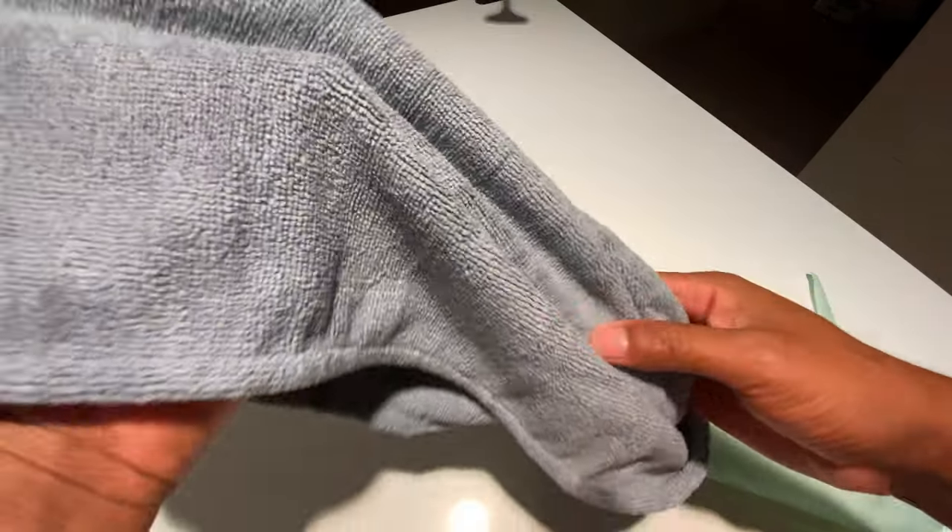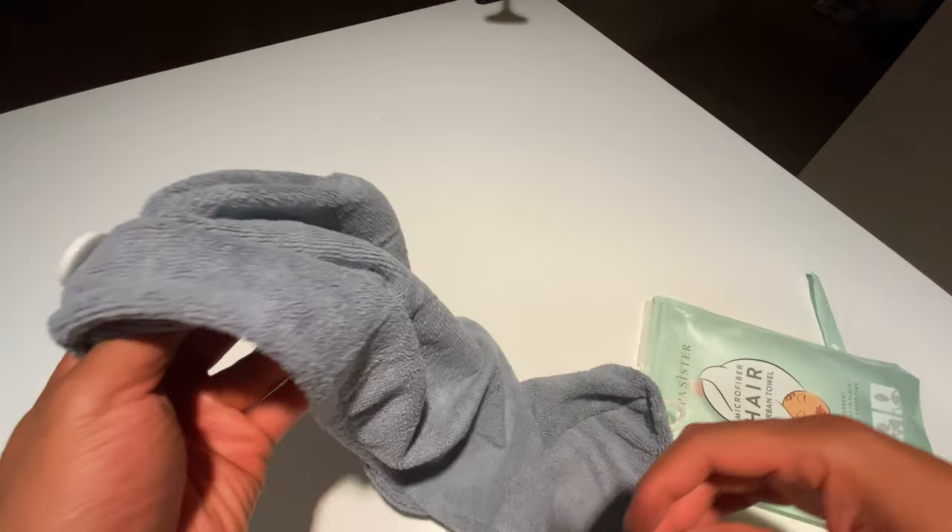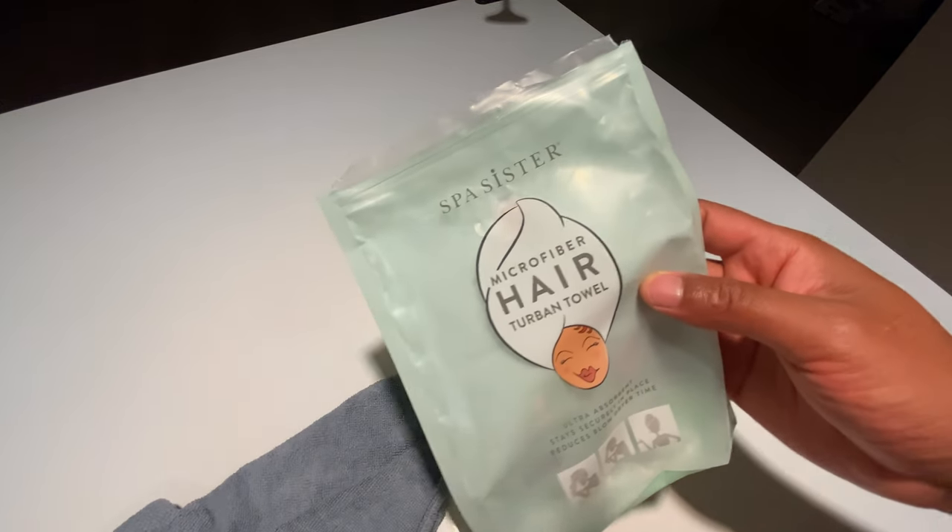The instructions are on the back on how to tie it up, so read those. It looks like fairly good quality inside, so that's the microfiber hair turban towel.